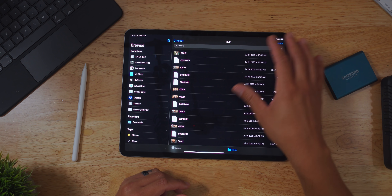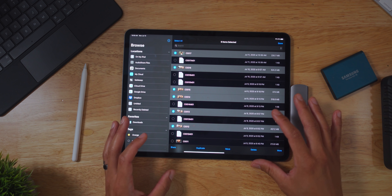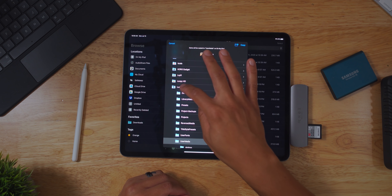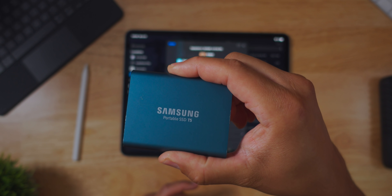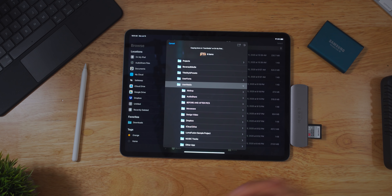I'll select my clips, which I've already done here, and just hit Move. I hit Move, and I bring my clips into the LumaFusion folder, into User Media, and just hit Copy. It does its thing and copies the files over — just that simple. And when I want to back up my files, I can use something like this Samsung T5 drive, plug it directly into my Files app, and copy all my backups from LumaFusion onto that drive. It's a very simple process using Files and LumaFusion's backup technology.